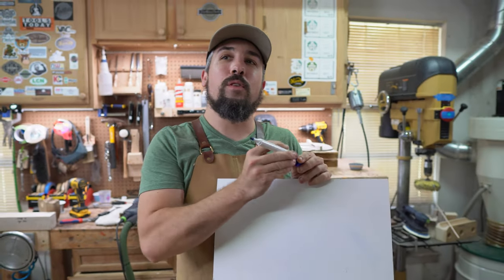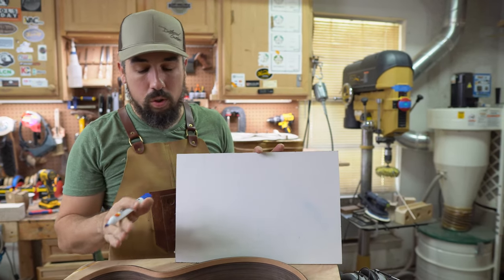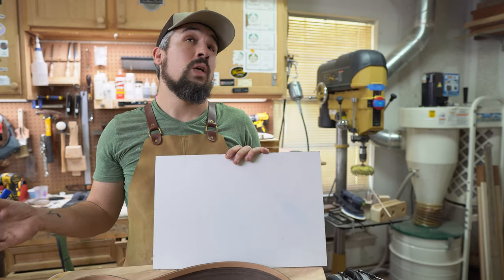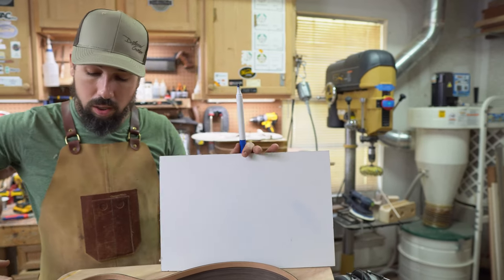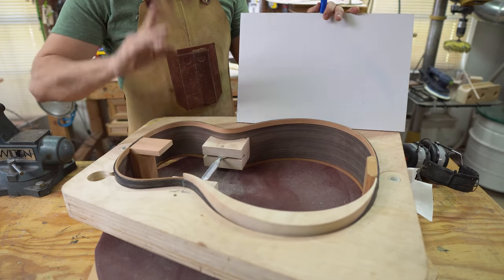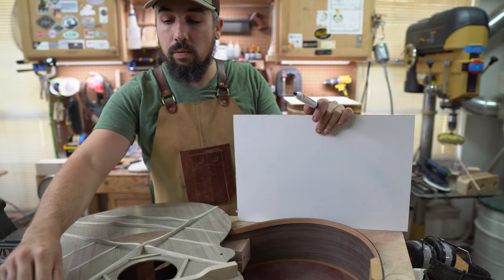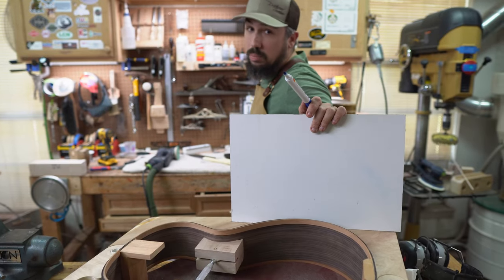When I built my first several guitars, I had the same issue that so many other people have. What you naturally want to do when you radius the top is just do like we did the back — get a 30-foot radius and put it on here. Makes sense, right? But it matters because our fingerboard extension comes over here and touches this whole area. And if you were paying attention when we glued the top together, you'll remember that we did not put a radius on the transverse brace — the ever-so-controversial transverse brace. It was totally flat right there, and there's a reason why.